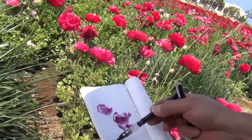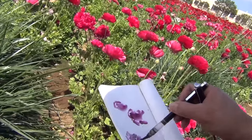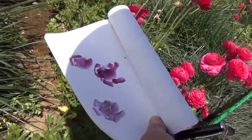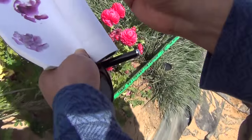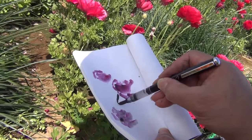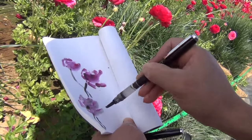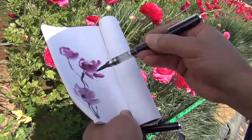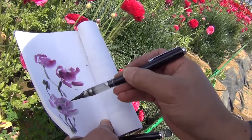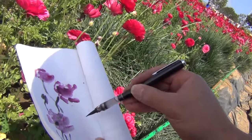I'm going to do this flower in front of me — just an idea. Now we use ink to do the leaves. You should do this freely because the picture always looks better than natural. Believe it or not, you have to use your artist's license. You can omit unnecessary things, including the leaves.